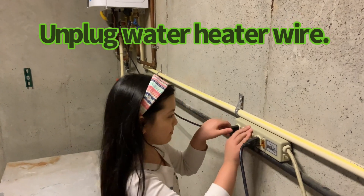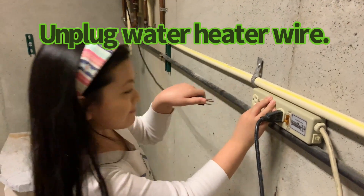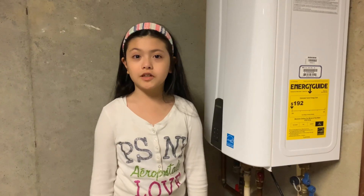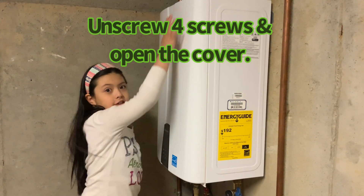We're going to unplug the wire for the water. Let's open the cover now — there are four springs here.